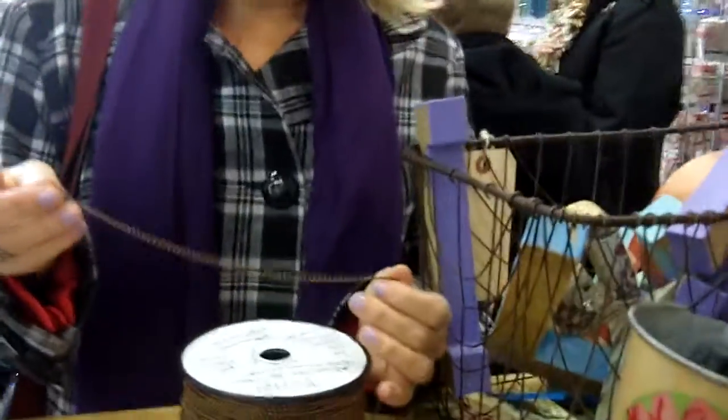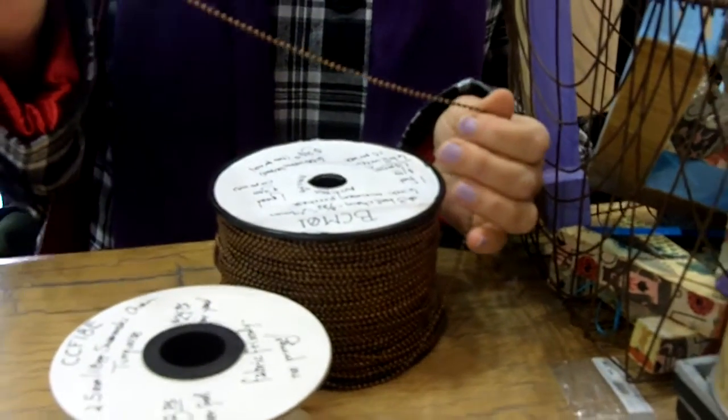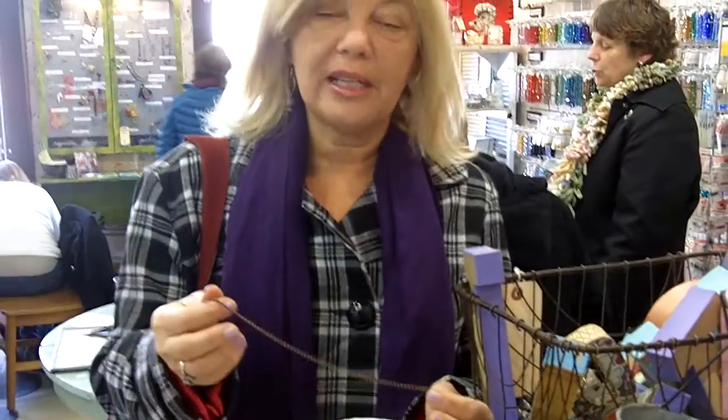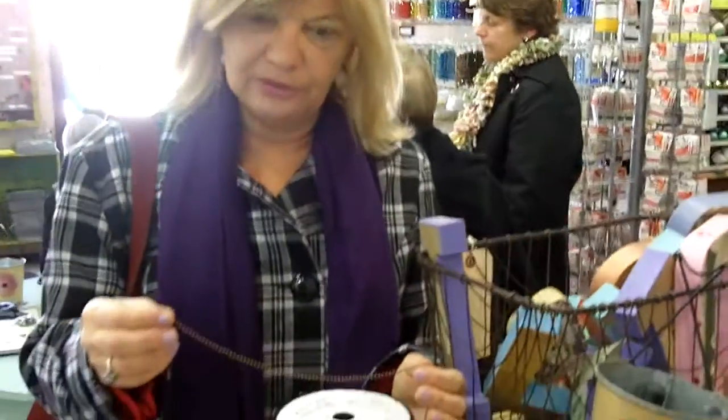She's looking at our new ball chain. This is just fascinating. I saw something about it on Facebook yesterday and I just knew I had to come down and take a look at it as a possibility for necklaces for my customers, for pendants, and it's just absolutely wonderful.